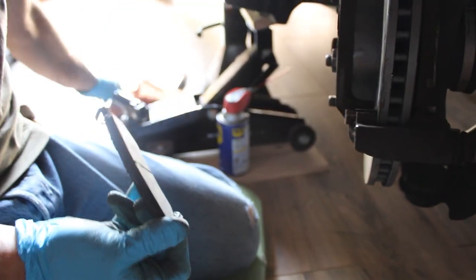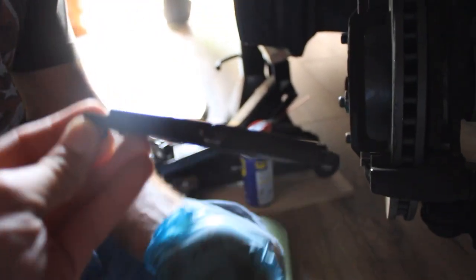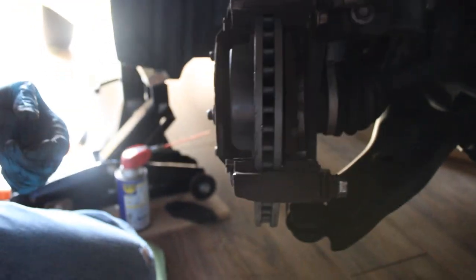These are the old pads — there's still some meat on there. The dealer told me I had warped pads but these other pads look fine; I don't know what that's about. It is worn down but it still has a little meat on it. They also told me my rotors were warped, which is questionable.